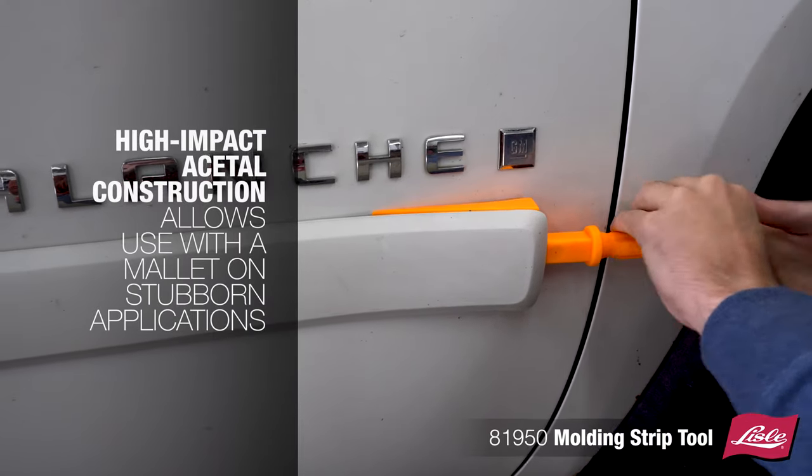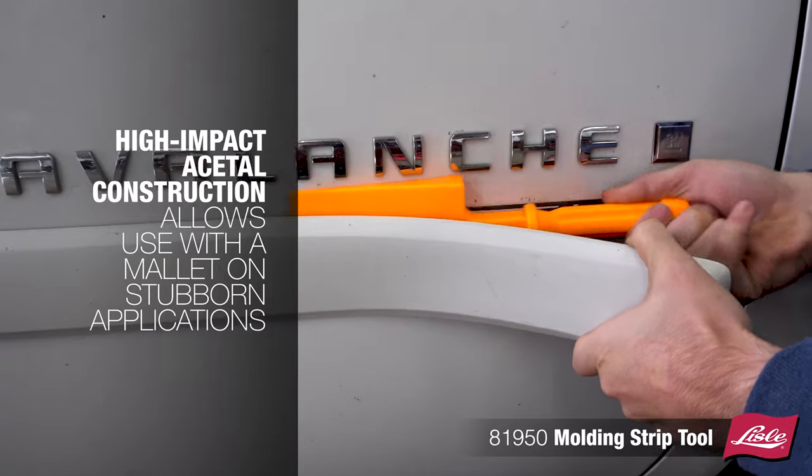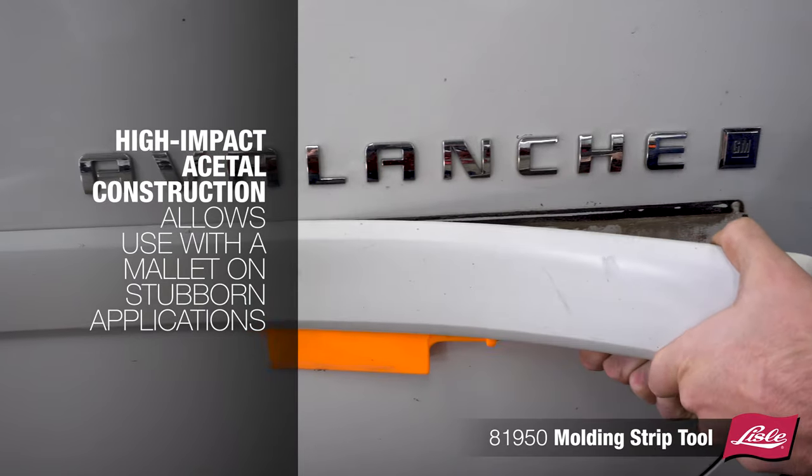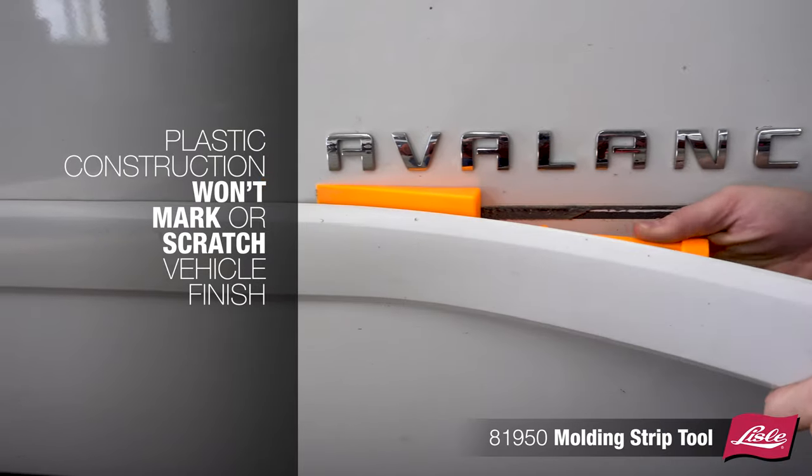The high-impact acetal construction allows use with a mallet on stubborn applications. The plastic construction won't mark or scratch the vehicle finish.